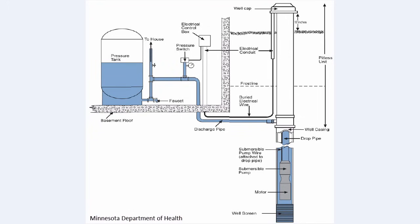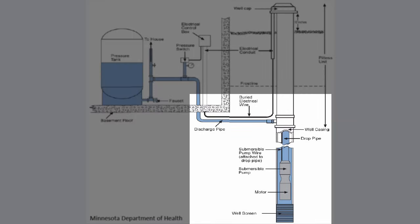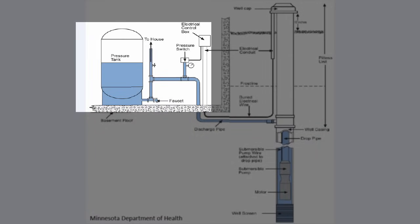Your well may be where your water comes from, but it would be useless without the mechanical system that conveys the water to your house, stores it, and provides the pressure so it will flow.